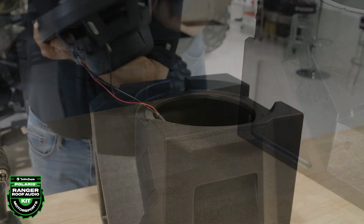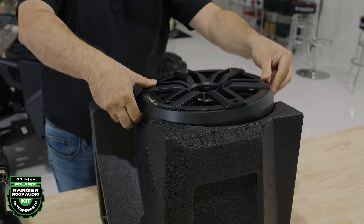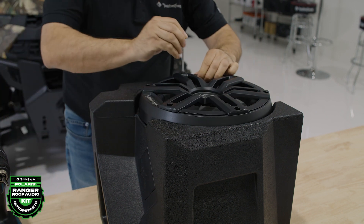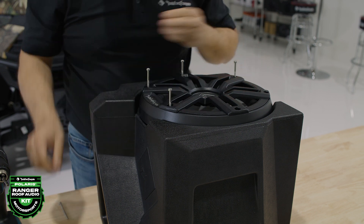Verify that when aligning the subwoofer, the Diamond R logo on the woofer grill should match the logo on the right side of the enclosure. Align the screw holes and secure it in place using the provided hardware and allen bit.